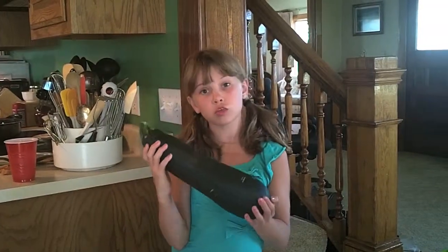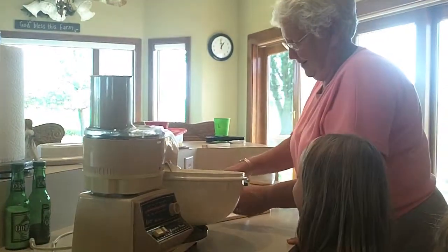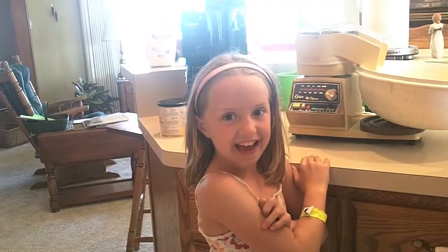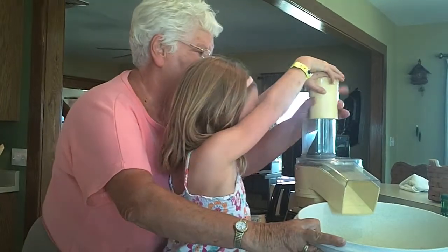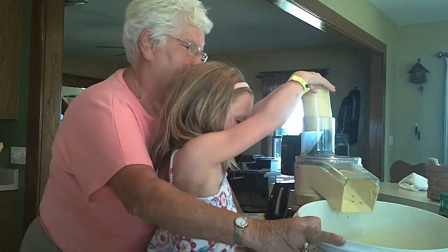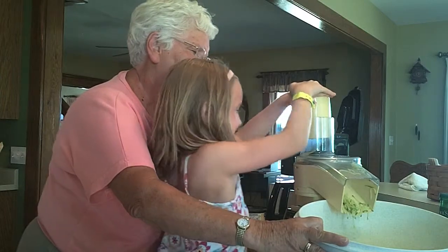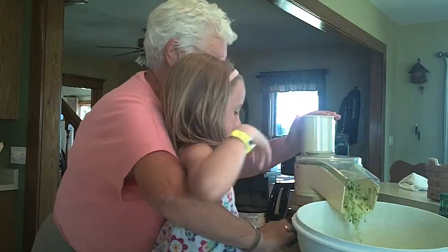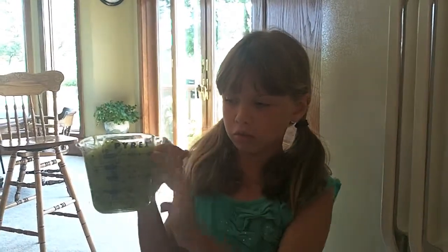The first ingredient you're going to need is a zucchini. You gotta cut the zucchini. Next you have to take the seeds out. Then you have to shell the zucchini. Make it into little tiny bits so it's all small for the brownies — you don't want a chunk. You only need two cups of zucchini, so make sure you don't shred any more than you need. This is what two cups of shredded zucchini looks like.